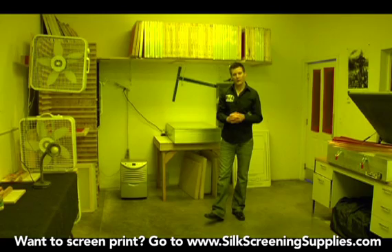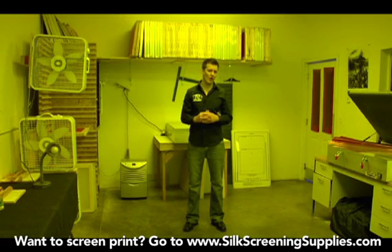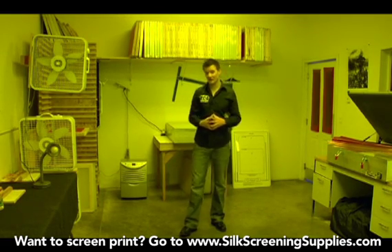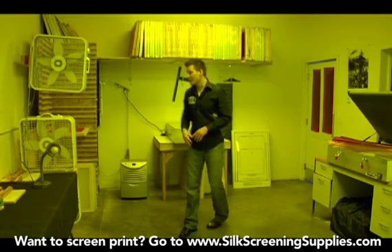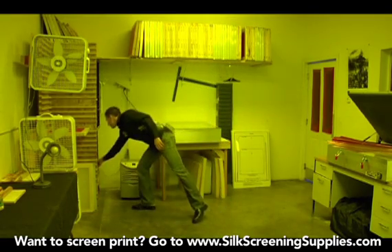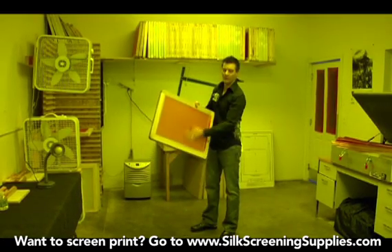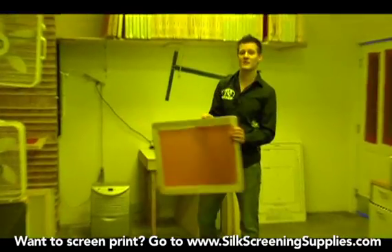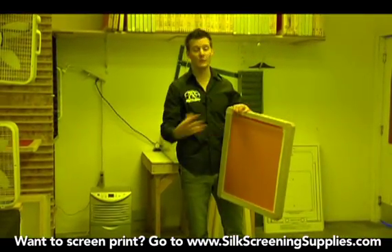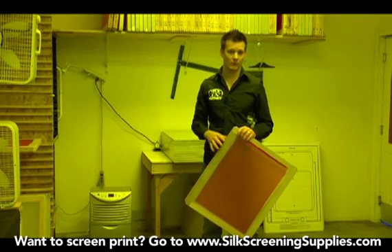The next important part of a darkroom is making sure you are in a dry environment. Emulsion when coated on a screen is about 70-80% water, so in order for it to dry, that water has to evaporate out of the screen. A screen that is ready to expose should feel smooth like plastic. If it's still sticky, that means all the water has not evaporated out of the emulsion. So it's very important to have a very dry darkroom.